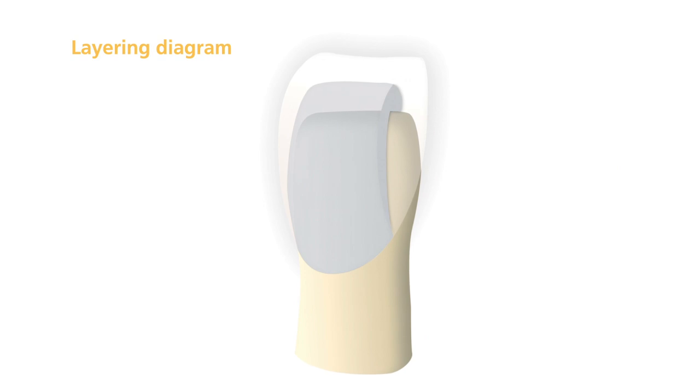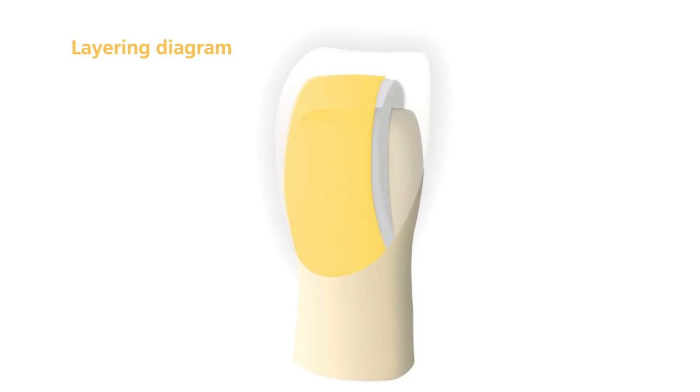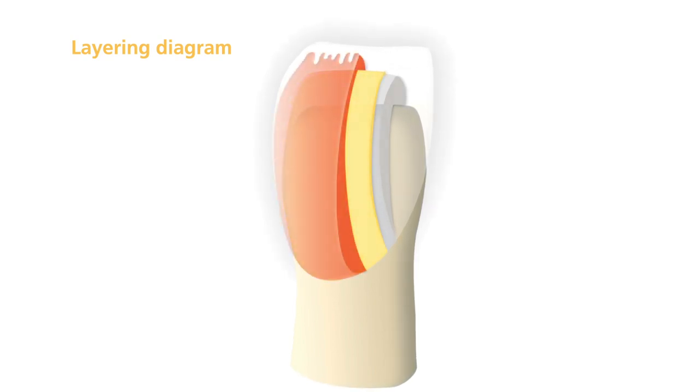It is fundamental that you adhere to the layering diagram to ensure the success of the restoration. To achieve an appropriate shade match, a minimum SR-NEXCO veneering thickness of 1 mm is required.